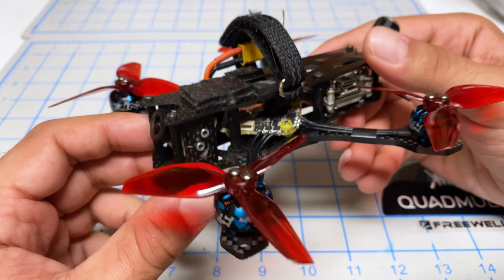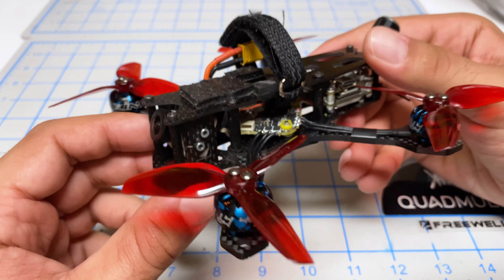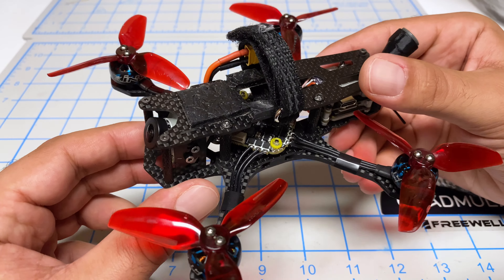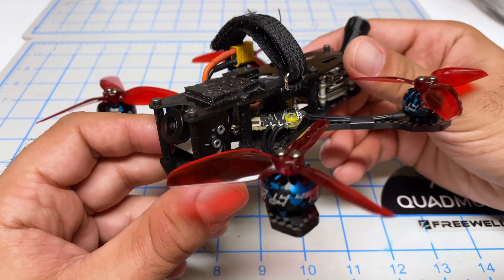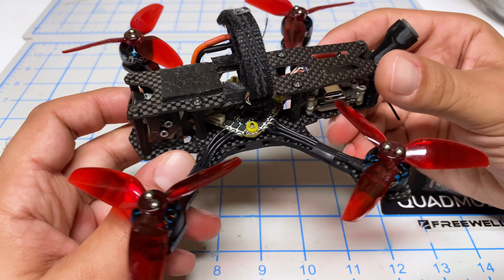Just got back from the first outing where I flew 10 packs back to back, and it flew very well. I still have to do a bit more PID refinement, but it flew great for the first time out. I even did a couple of full-throttle punch-outs to make sure the ESC can handle the amp draw — I think I pulled about 50 amps. Everything worked really well, so I'm quite happy with this flight controller stack. Make sure to like, subscribe, comment, and stay tuned for more videos.